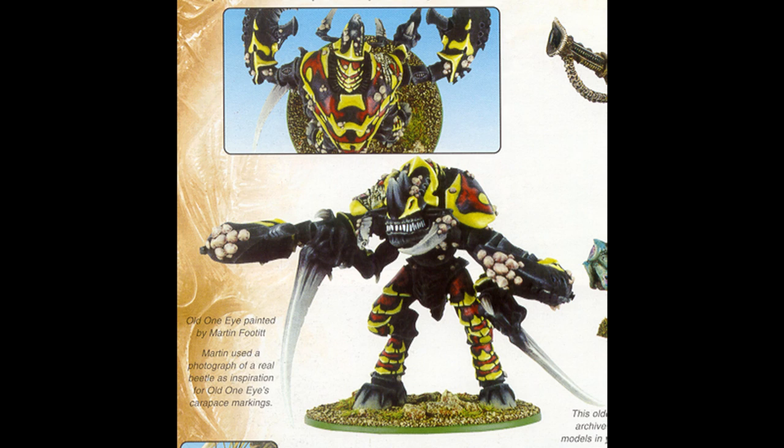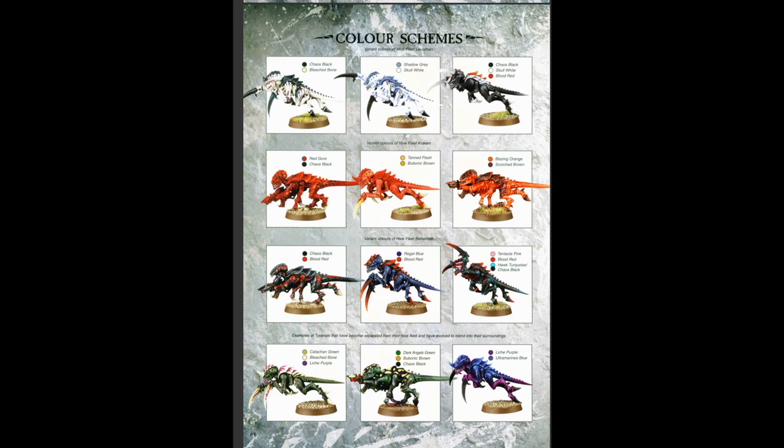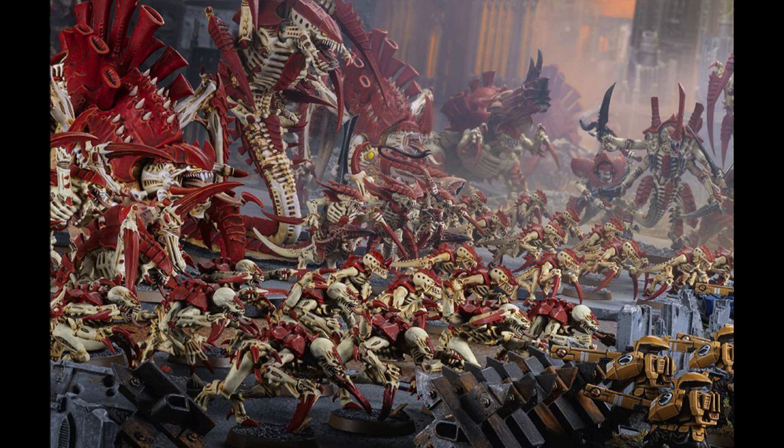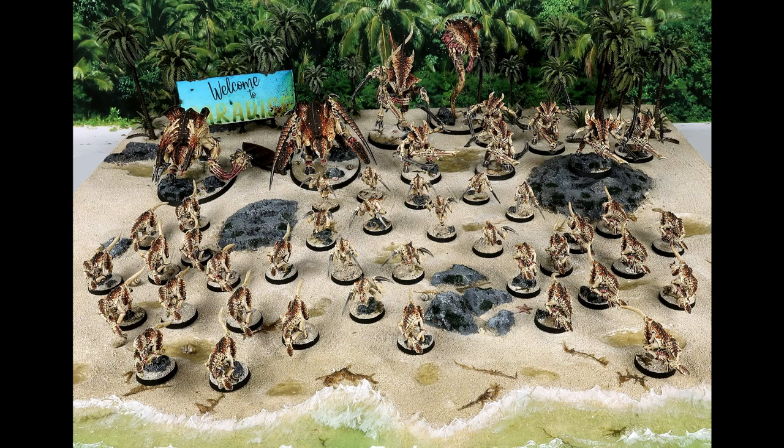Most interesting is the classic old one-eye scheme, which according to the Codex was based on a beetle. This coloration uses the same black base for both the exoskeleton and carapace, but then differentiates the carapace via patterning. Games Workshop would go on to show a handful of patterned sample schemes in the 4th and 5th edition Codexes, even as the studio scheme simplified to eliminate patterning entirely. I would speculate that this occurred to reduce complexity of the schemes, both for the studio painters responsible for large armies, and for players looking to copy the studio scheme themselves.